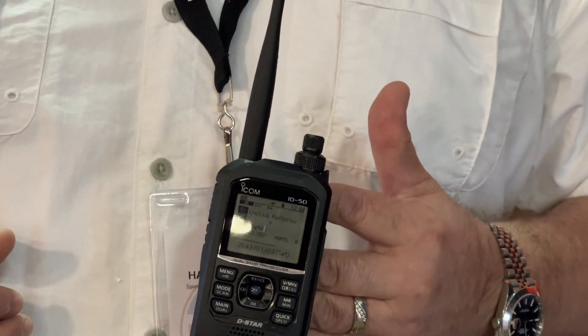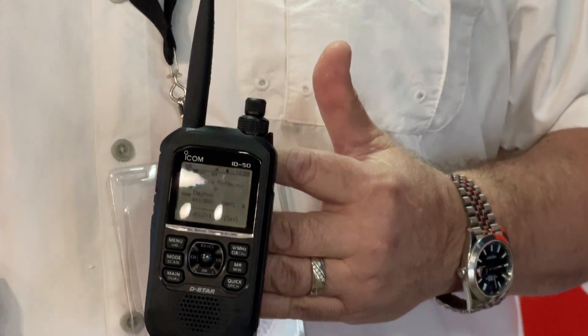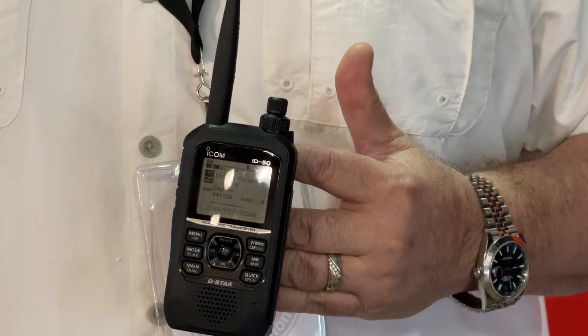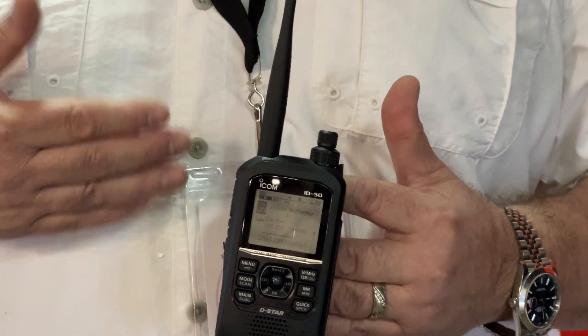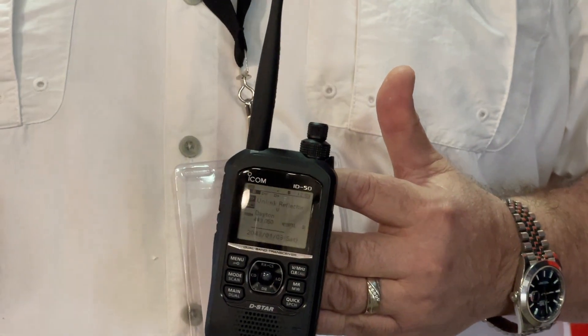What I mean by analog is FM. It has a wideband FM receiver so you can listen to your favorite game, as well as listen to ham radio traffic on your local repeaters, either FM or D-Star.